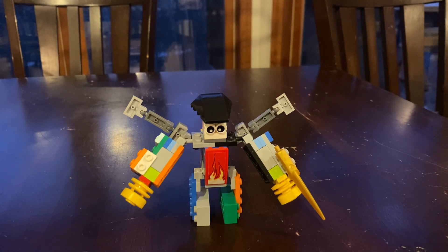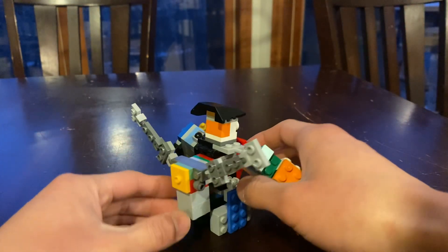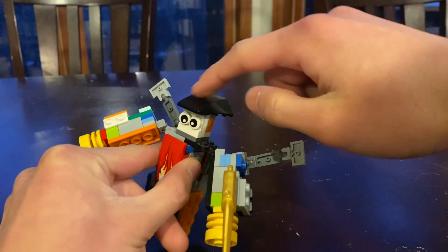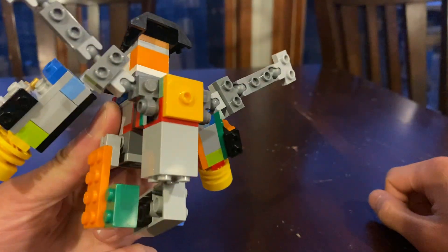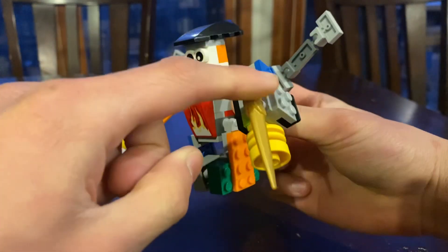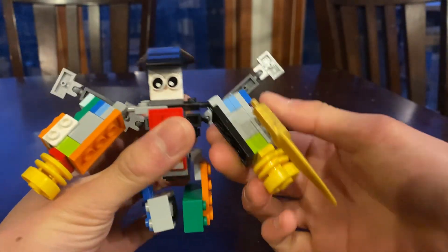Hello everyone, this is Tosim here and this is LEGO Transformers BrickBot 3.0. Here he is in robot mode. The changes in him: he's got a new helmet because I lost his old helmet, and he's got a jetpack which is actually the lower body for the combiner. He also comes with a sword, which is probably from a Ninjago set.